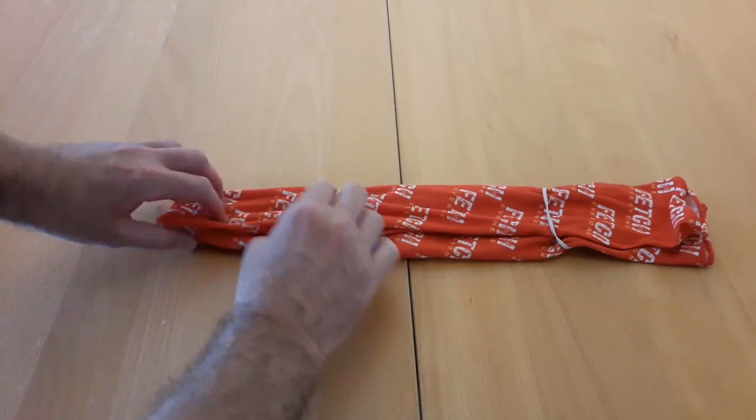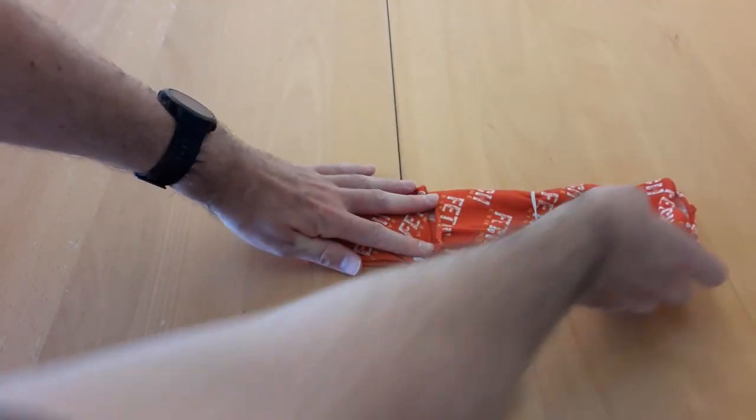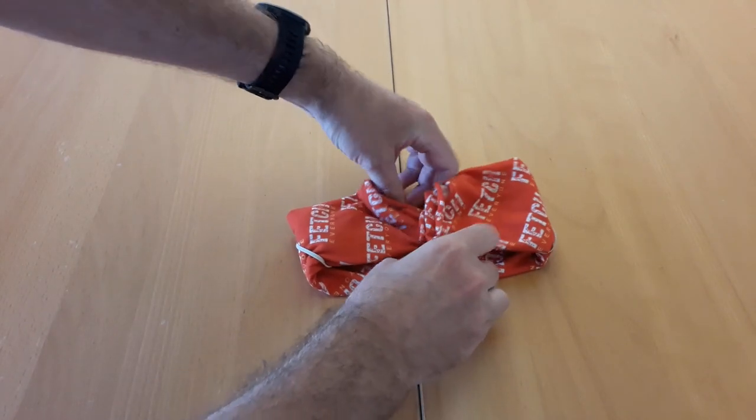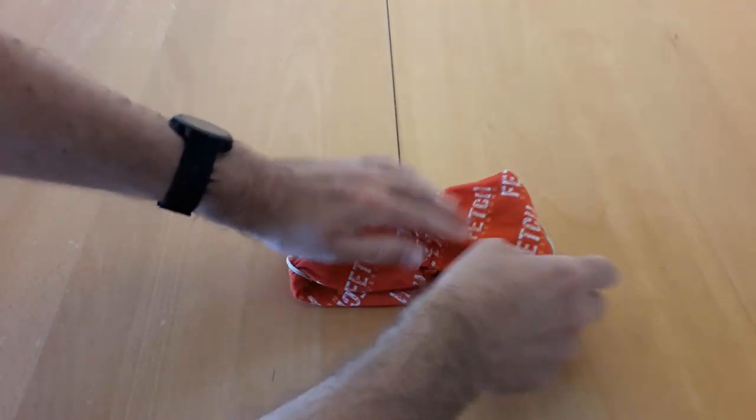And then once you're happy with that, you just fold one end in and the other end in, and fold out the sides so that it fits on your face.